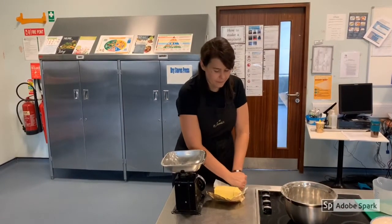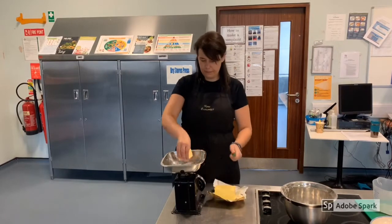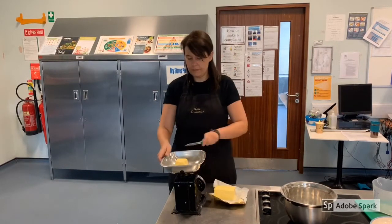Next, weigh 125g of your butter just removed from the fridge and chop into small pieces.